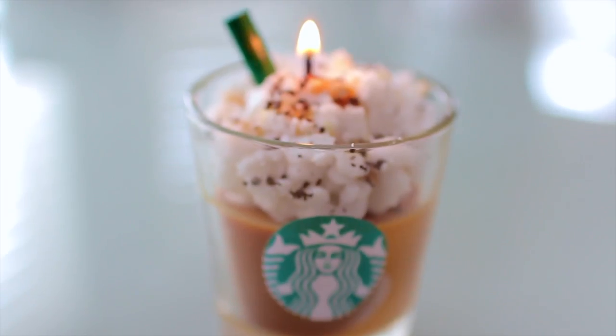I went to Dollar Tree and I found these delicious, scrumptious candles. And we are going to be making the DIY Starbucks Latte Frappuccino. These are candles that you can remake and you can get them from the Dollar Tree. They make for great presents or just a nice little fall décor that also smells amazing. Let's get going with this tutorial.